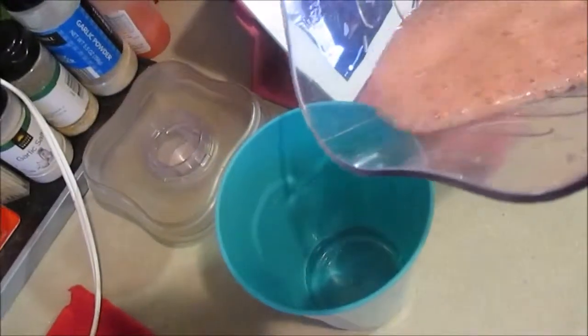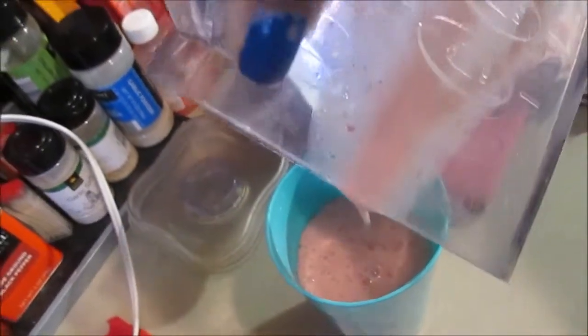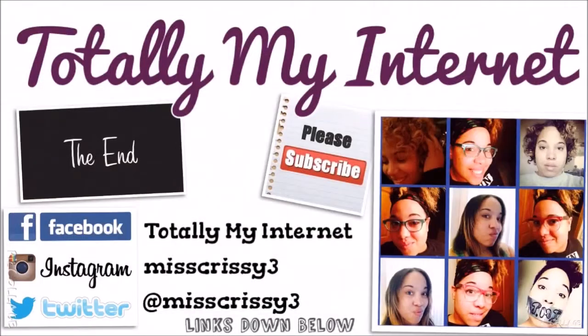Here's the finished product, guys — oh my goodness, it is so good! I love strawberries and bananas. You can definitely choose whatever type of fruit you like. Another one I like to do is bananas, apples, and cinnamon, which is a very good combination as well. Definitely let me know if you want to see more smoothies being made. Thanks for watching!